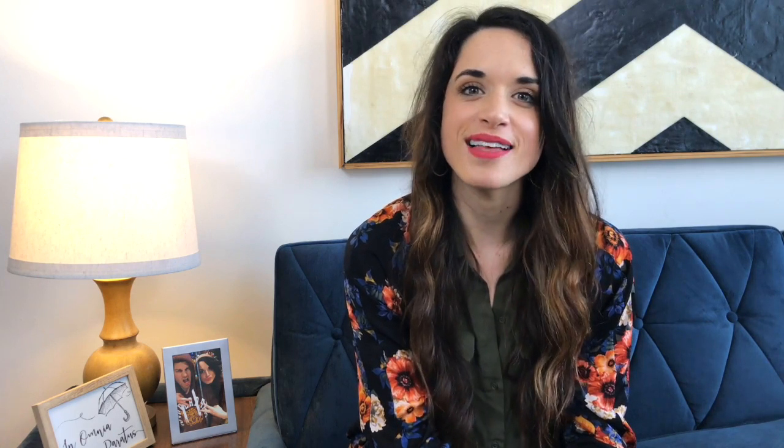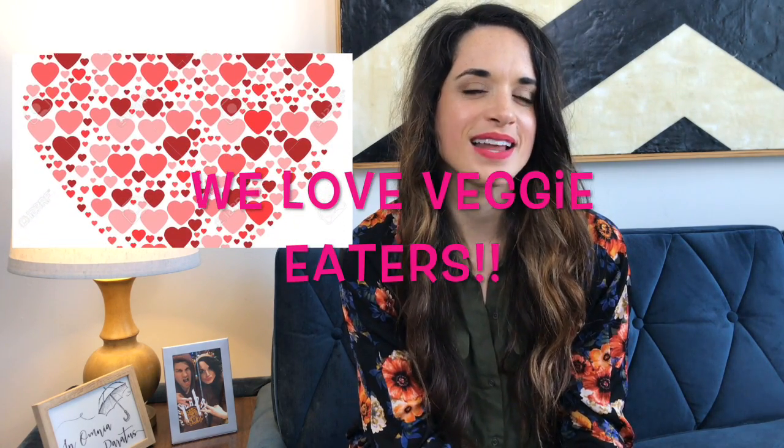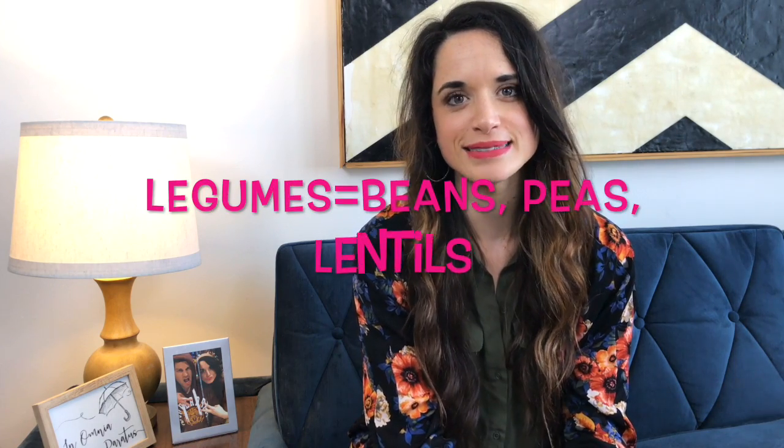So yeah, beluga lentils — that's this week's ingredient. They're super fun and different, and a great way to maybe surprise someone who's vegan or vegetarian coming to eat at your house. It's a cool way to level up because it's sort of an unexpected protein — or I guess a legume? I should have researched that before I said it.